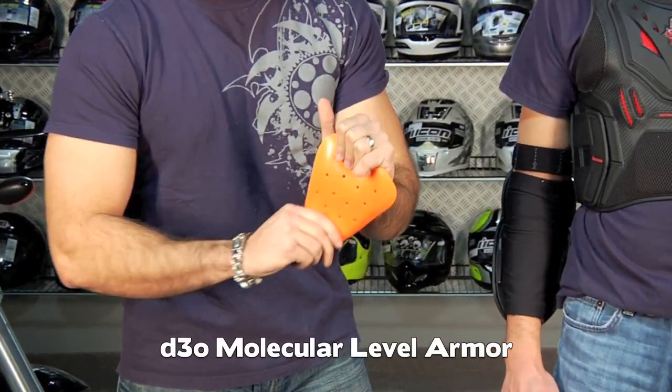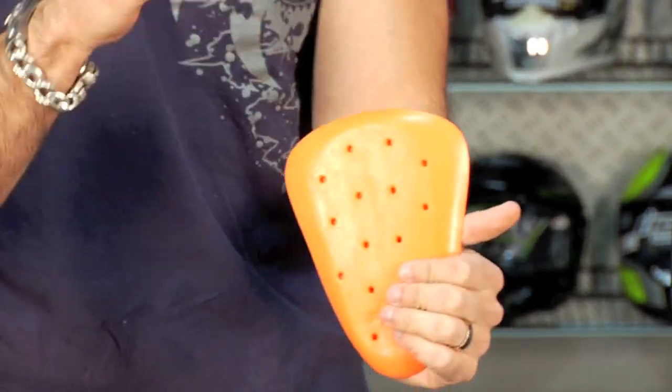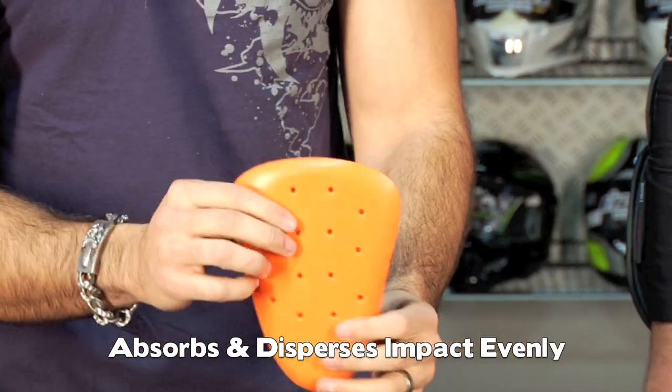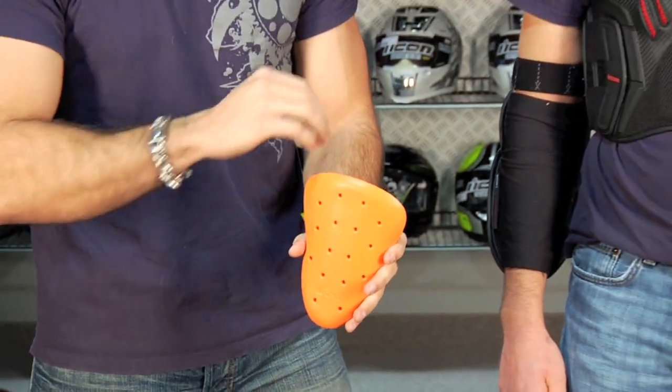It's molecular armor — it's flexible, it's comfortable. This is actually a hip pad, but what happens is upon impact it becomes instantly rigid, absorbs the shock, and disperses it evenly through the pad. This molecular level armor is really one of the next big things in motorcycling. In years past we've seen this in the super high end European brands and super high end adventure touring outfits. Now it's starting to make its way down into some of the sport brands and more accessible, less expensive gear. So the D3O armor is a big deal, and everything in this video is CE rated — which is a big step up.